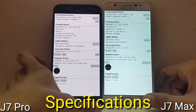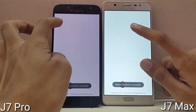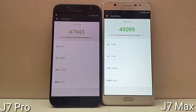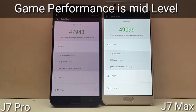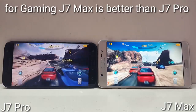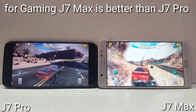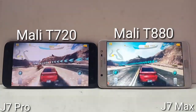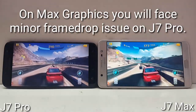Now let's look at AnTuTu benchmark scores to see which device is better for gaming and overall performance. In overall scores, J7 Max beats Galaxy J7 Pro. For gaming, J7 Max scored 11,365 while J7 Pro scored 6,825 — with both devices rated at mid-level game performance. So you will get better gaming performance on Galaxy J7 Max. The J7 Max comes with a Mali-T880 GPU which is very good for gaming, while the J7 Pro comes with a Mali-T720 GPU. The Mali-T720 is not a bad GPU, but it is not as good as the Mali-T880.